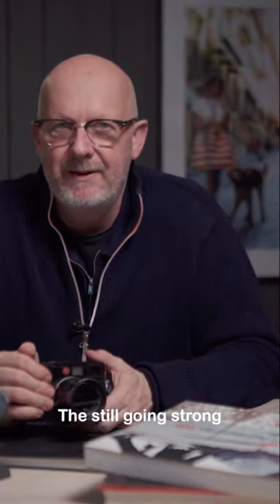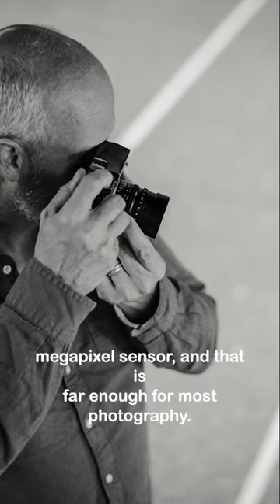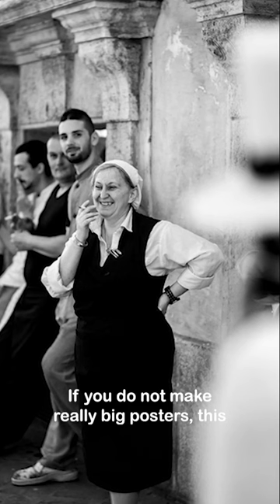The still going strong Leica M9 camera was introduced in 2009 with an 18.5 megapixel sensor, and that is far enough for most photography if you do not make really big posters.